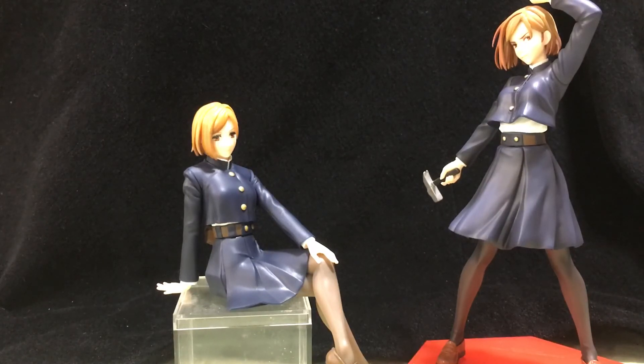So yeah, overall it's a pretty decent figure. I got mine for about 1000 yen, but the price does vary especially online. I do just buy my price figures from a store called Book Off, which is a store here in Japan. So yeah, if you see this for a decent price, I do recommend picking her up if you're a fan of the character or like the show.